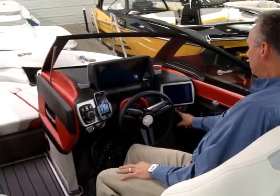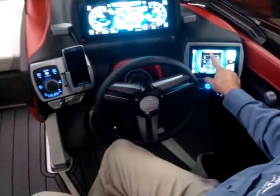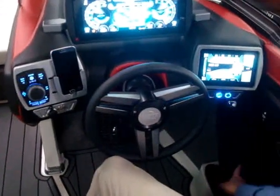Really cool features that it has. The button right here turns the screen on and off. The button right beside it would start and stop the engine after you punch in your number code. Whatever your passcode is, punch that in and you'll be able to hit the start-stop button.